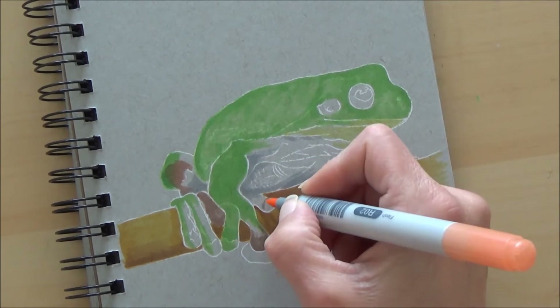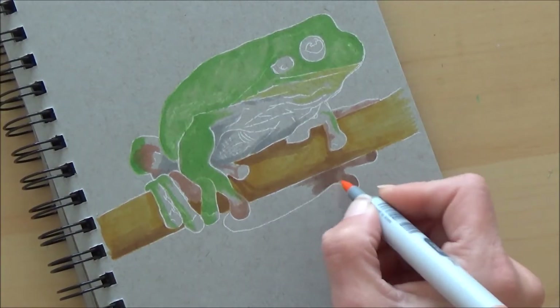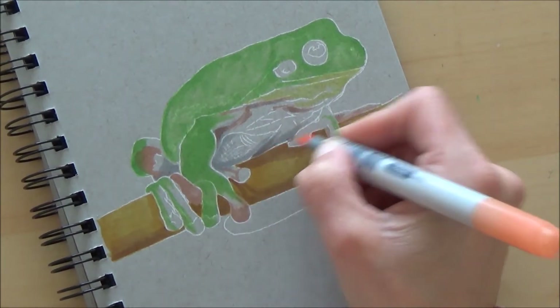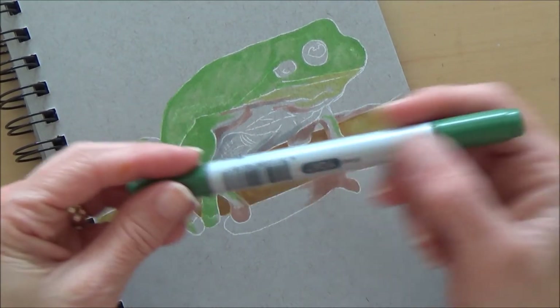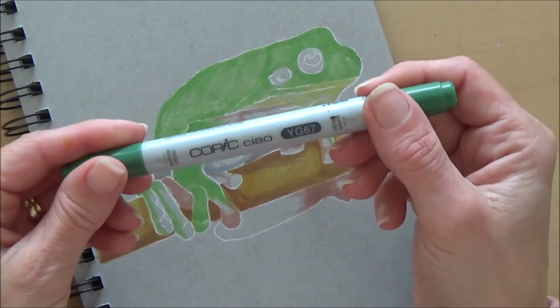The other way is to use a light box if you've got one, or you can use your computer screen or a window on a nice day. You can also use the grid method, or if you feel really confident and you're good at accurately drawing, you can just do it freehand.